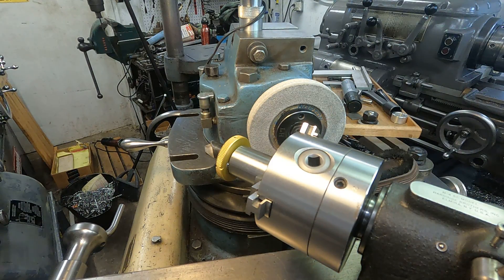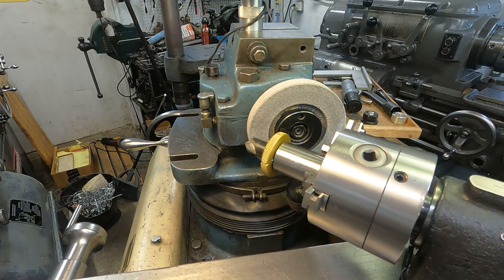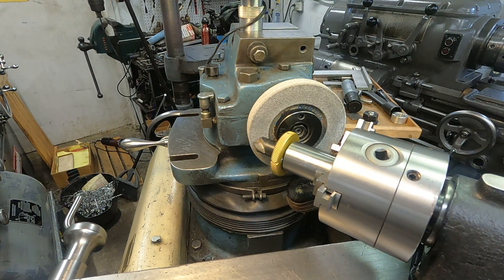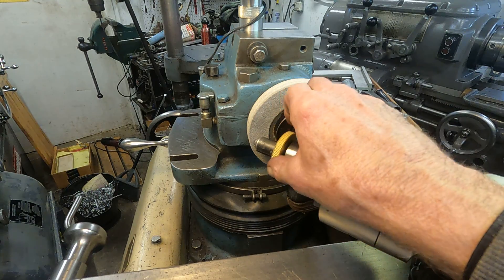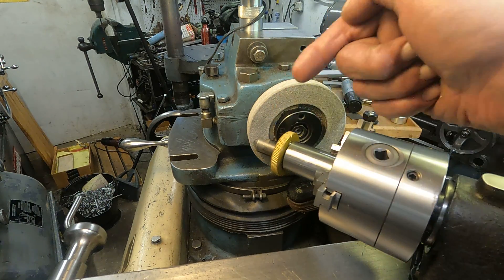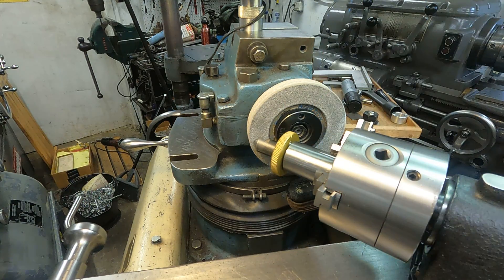They say to grind on this side of the grinding wheel, rotate clockwise — which is counterclockwise from this view — and I'll have the wheel going in this direction. Everything they describe, I've got set up here.